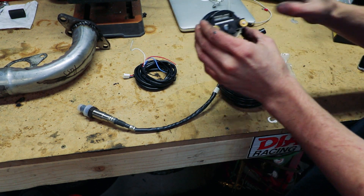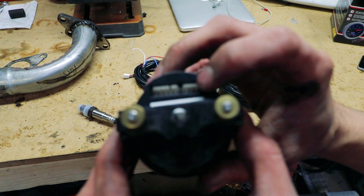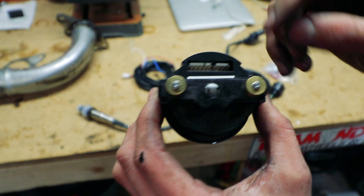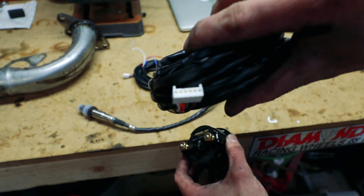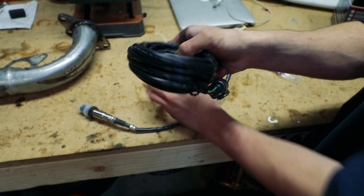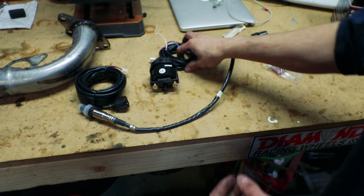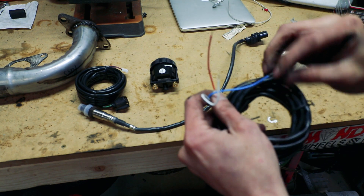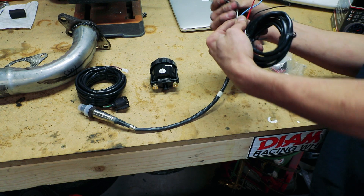Let me explain how this works. There's no separate controller because the controller is built into the gauge itself. You can see you've got two plugs on the back. One side hooks up to the harness that connects to the oxygen sensor, and the other side hooks up to this harness. This harness is just for carrying data from the oxygen sensor to the gauge itself. The other end has four bare wires on it: power, ground, serial data, and a voltage output.